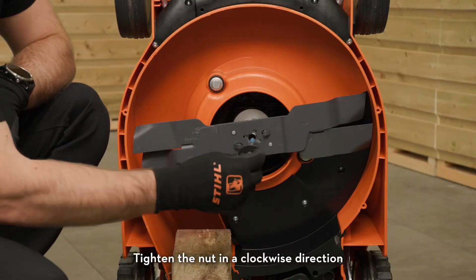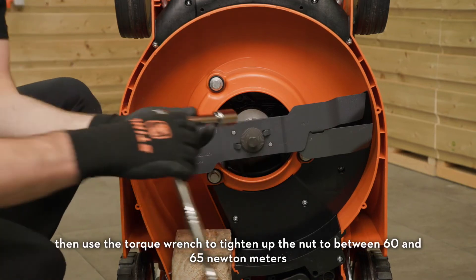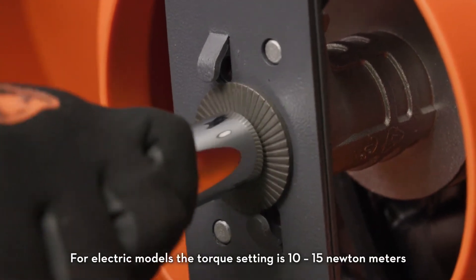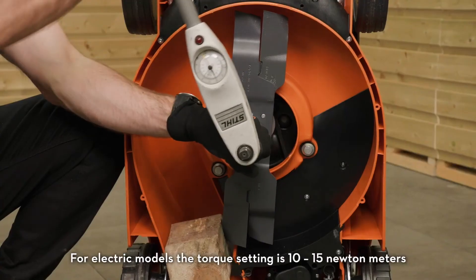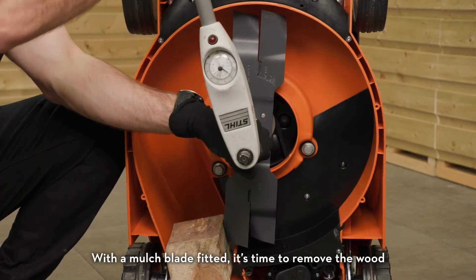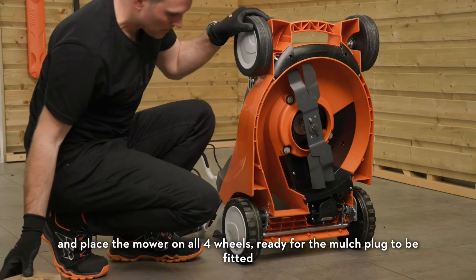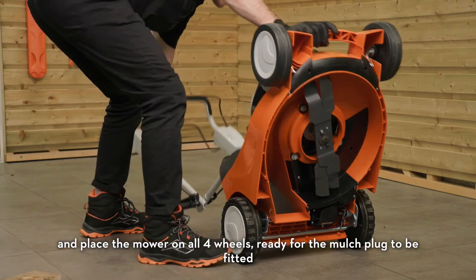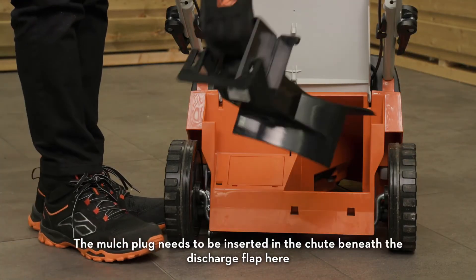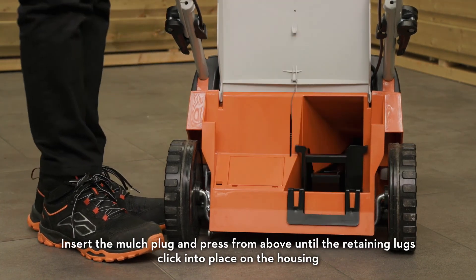Tighten the nut in a clockwise direction, then use the torque wrench to tighten the nut to between 60 and 65 newton metres. For electric models the torque setting is 10 to 15 newton metres — always refer to the manual if you're unsure. With the mulch blade fitted, remove the wood and place the mower on all four wheels ready for the mulch plug to be fitted. Insert the mulch plug in the chute beneath the discharge flap, and press from above until the retaining lugs click into place on the housing.